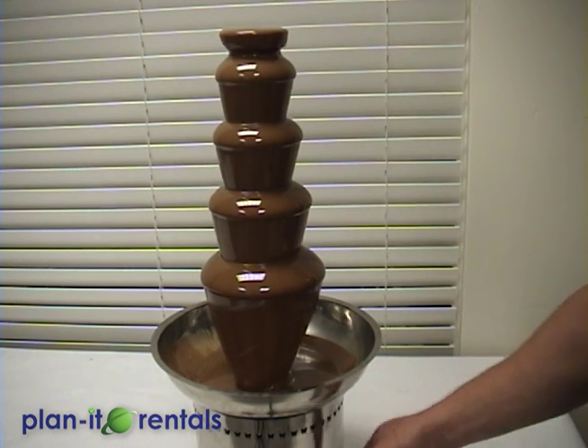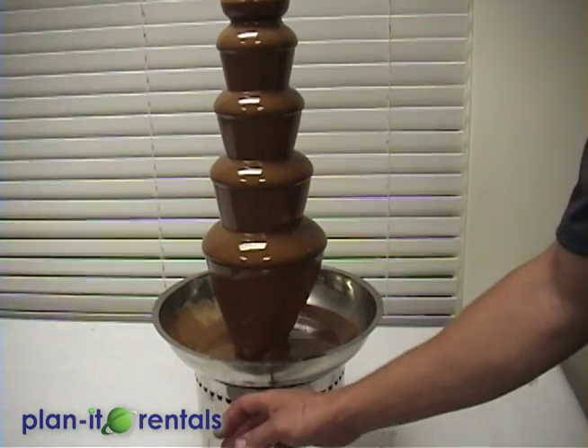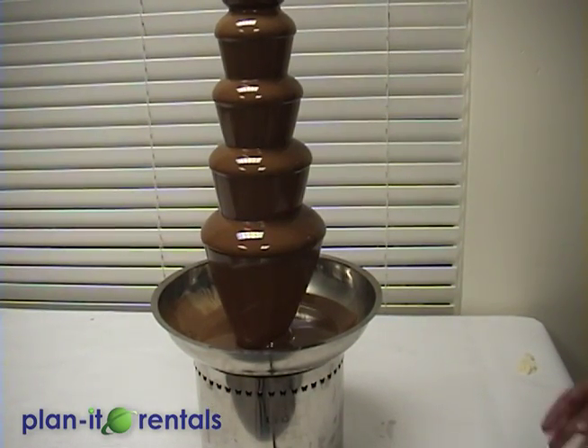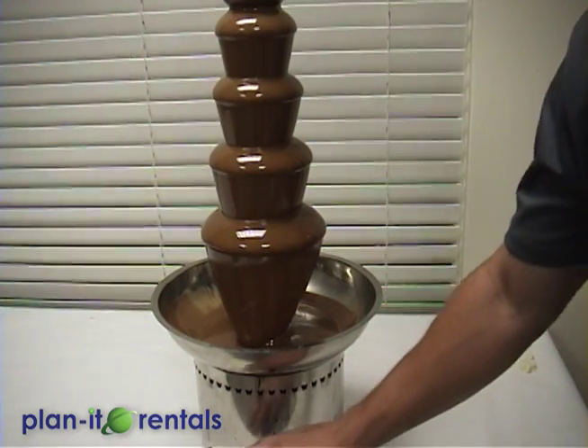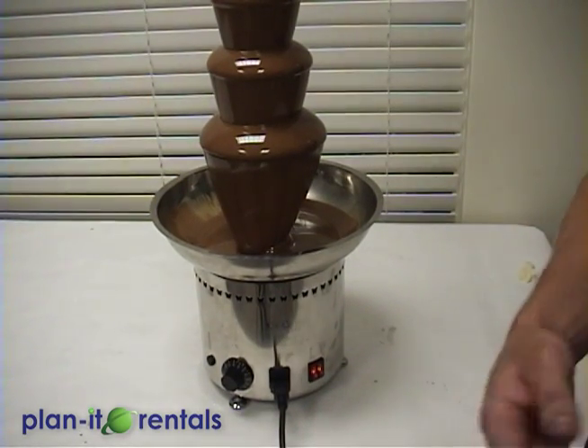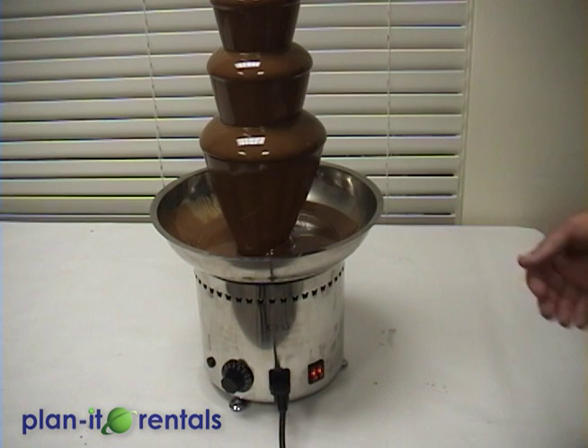The machine itself does get a little warm around the edges and the bowl, so be a little careful about kids coming up and touching the machine. All of the controls are meant to be on the back side so someone can attend to the machine from the back. Depending on your setup, you can have the cord plugged in so that someone doesn't trip on it in the front.